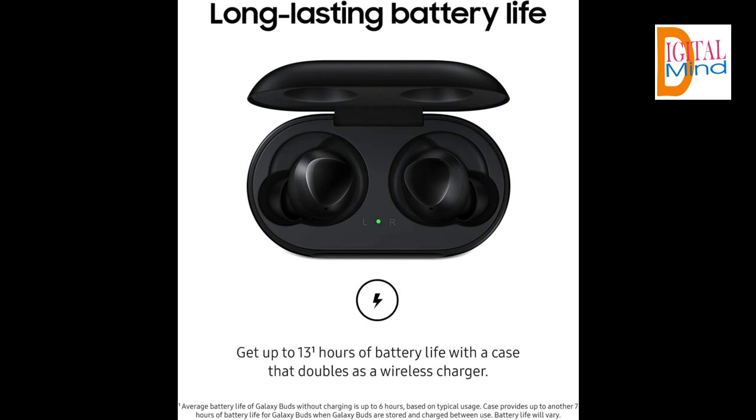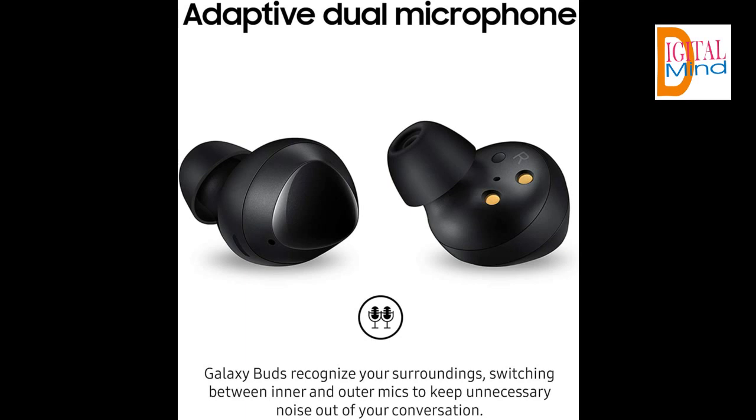The Galaxy Buds pairs with both Android and iOS compatible devices via Bluetooth connection. Use with a smartphone and tablet running Android 5 or higher and RAM 1.5 gigabytes or above.